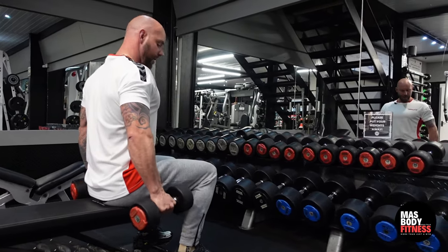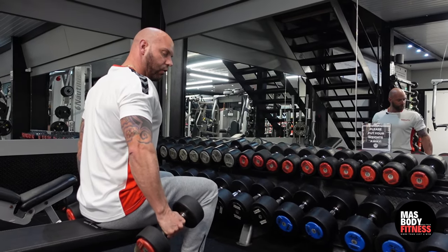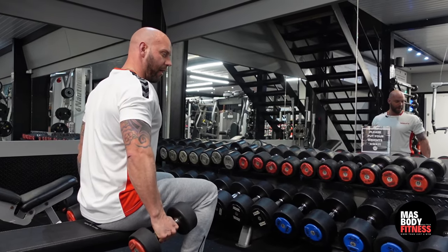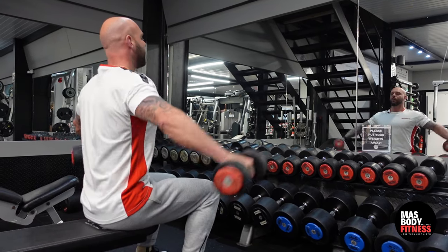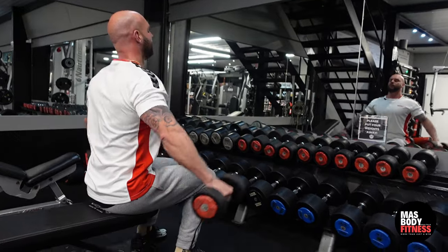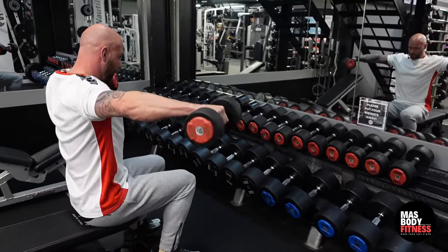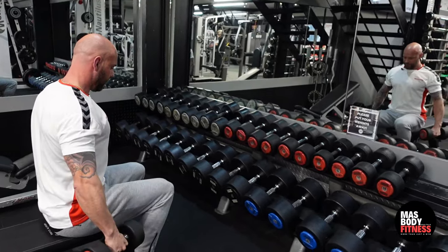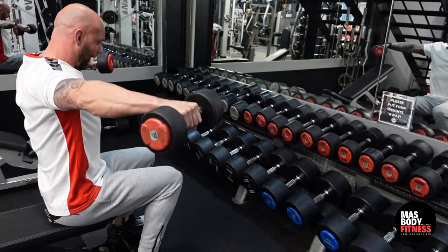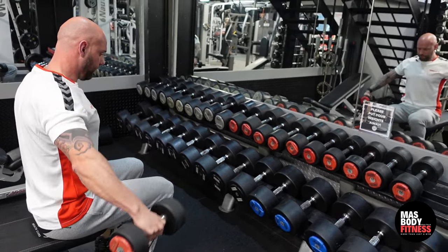From there, slightly drop the dumbbells down. Pay attention to the wrist position because it's paramount to getting this right. Lift up, hold it, and slowly go down. Notice my wrist is quite limp and I'm letting the dumbbell pull me down on the way back.